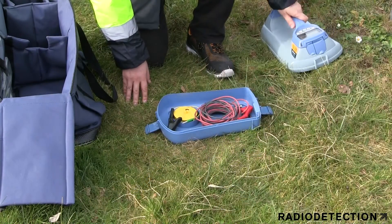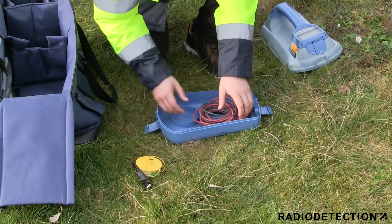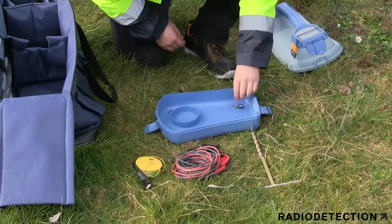As standard, your TX transmitter tool tray contains an earth extension lead, a direct connection lead, an earth stake, and a high strength neodymium magnet.